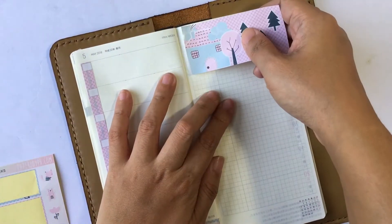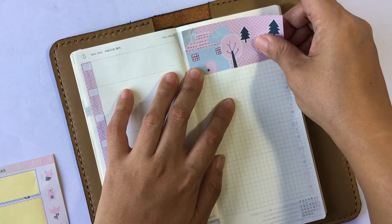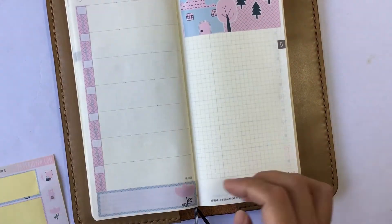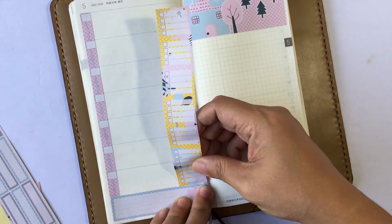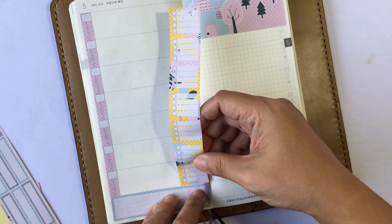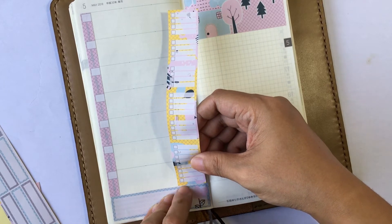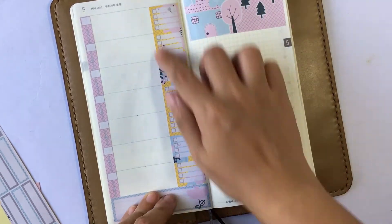My plan for the new format is to make sure that it is staying true to functional planning with a decorative twist here and there. That's why I added that long sidebar. This sidebar can be used as a checklist, and as you will see later, I use it for my tracker.